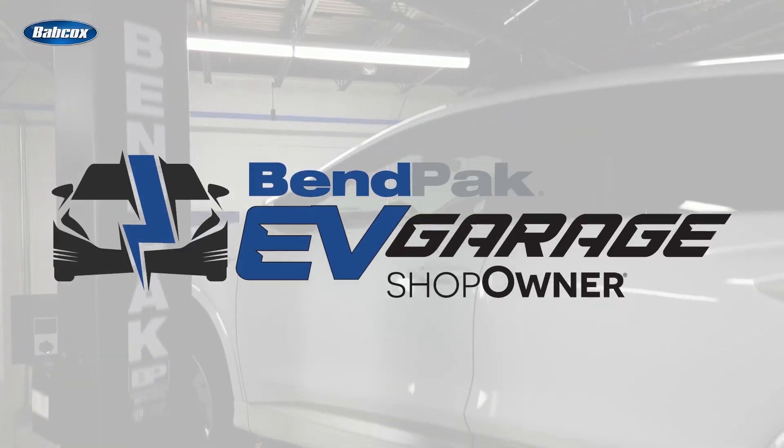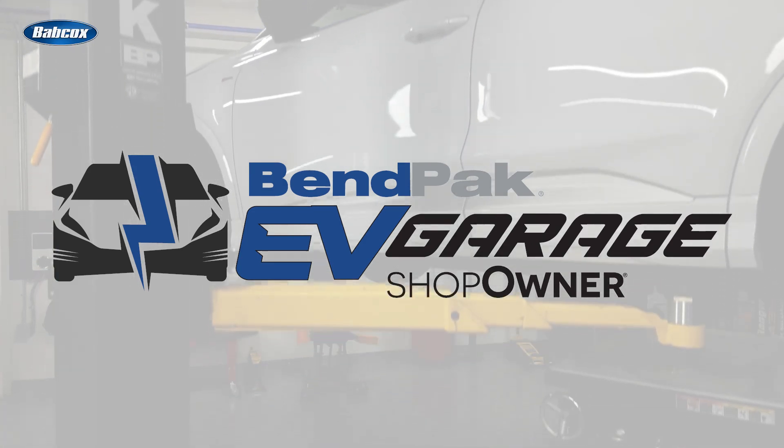I'm Andrew Markell, coming to you from the Bempak EV Garage Studio at Babcox Media. I'll see you in the next video. Thanks for watching.